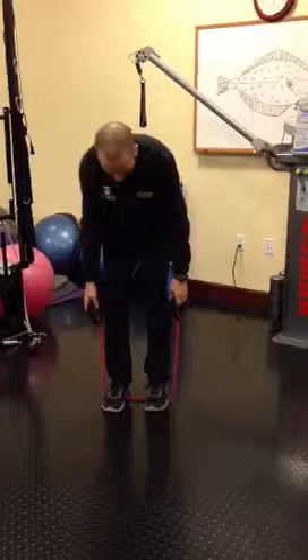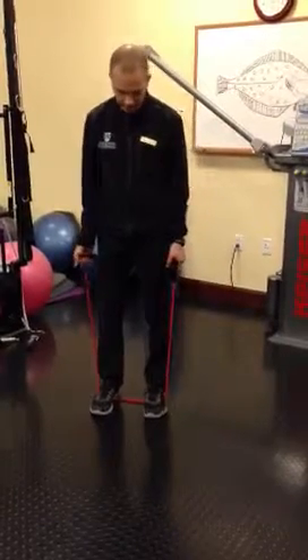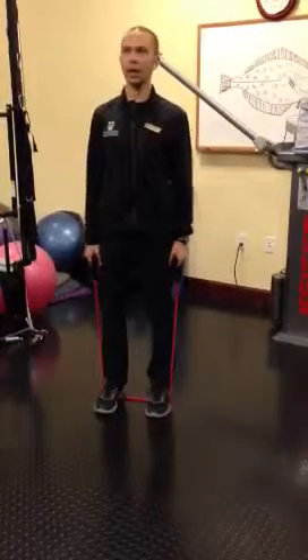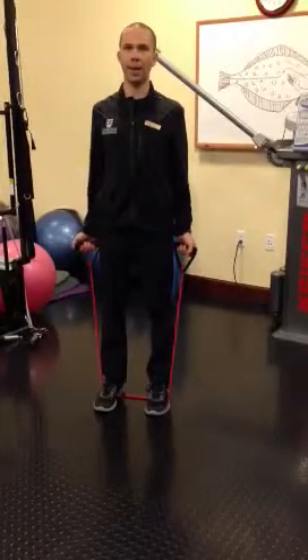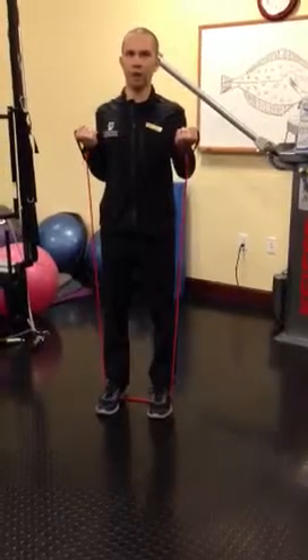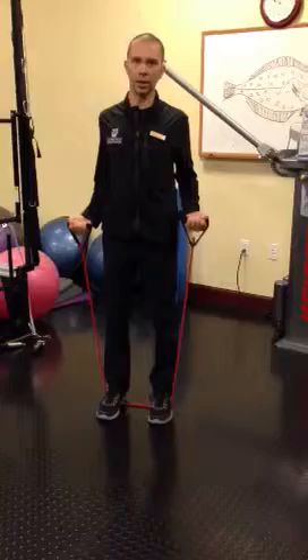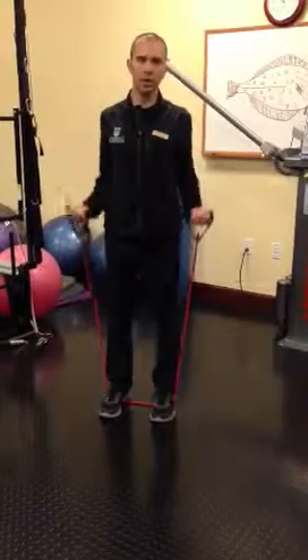What I want to do is stand on the resistance band, about hip to shoulder width apart. I'm going to pull the shoulder blades back so it's nice and tall. And then I'm simply going to flex at the elbow joint, squeeze, and then slowly let it down. And then you can just repeat that.